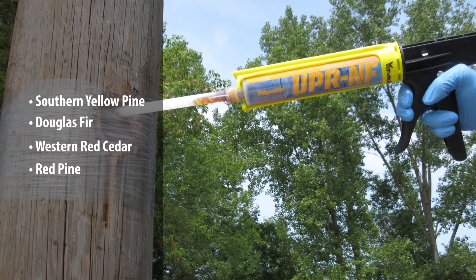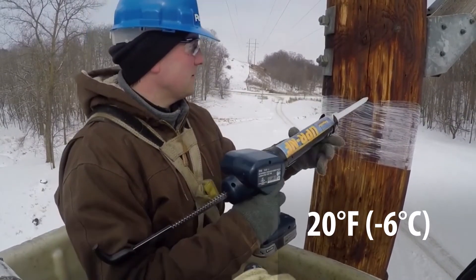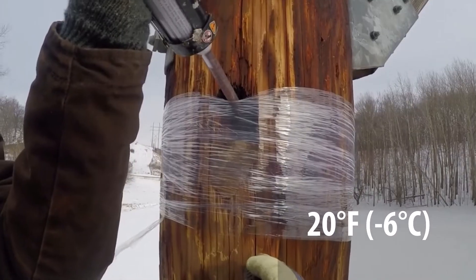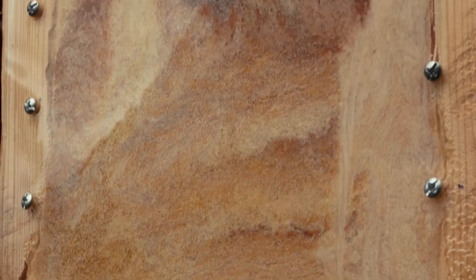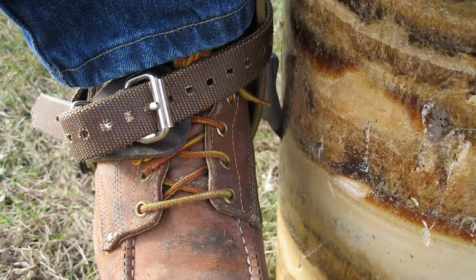Polywater UPR can be used to repair all wooden pole types, and installation can occur in colder temperatures. The repaired area matches the strength of the wood and will not create a stress point during storms and high winds. And, because it has similar strength to wood, it is safe for climbing gaffes.